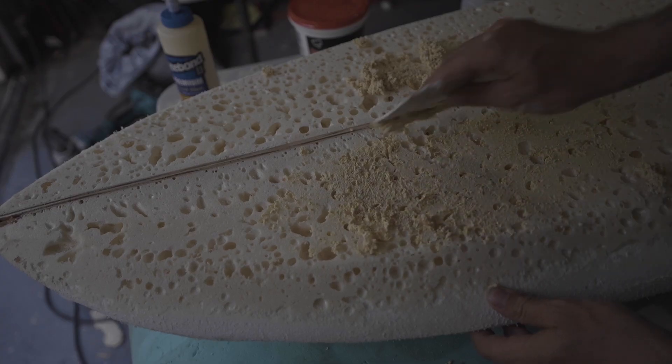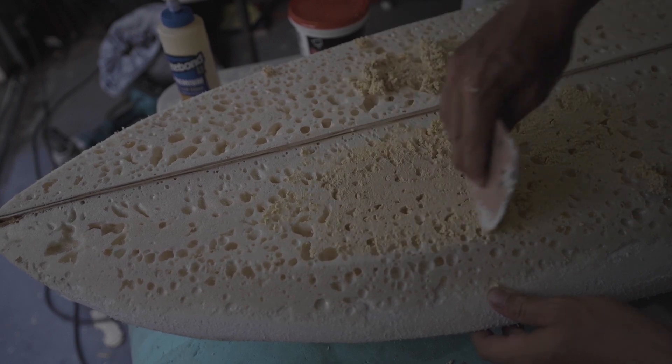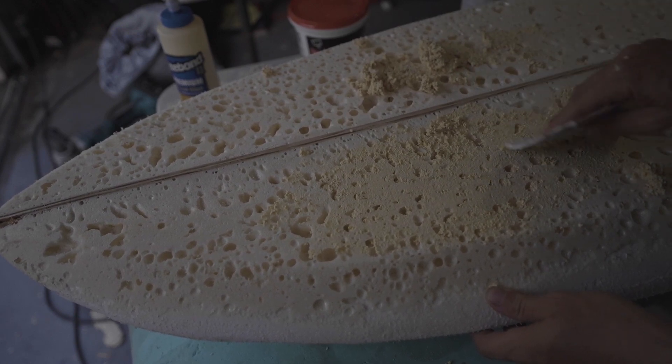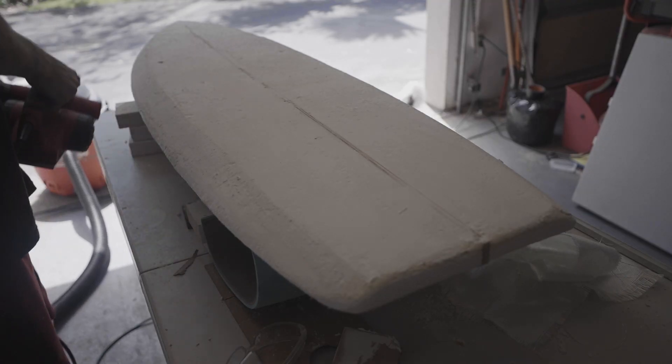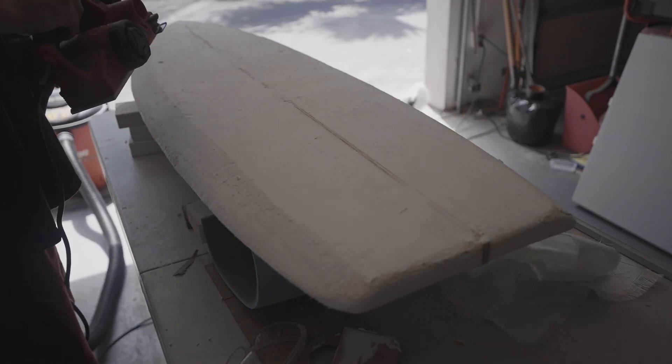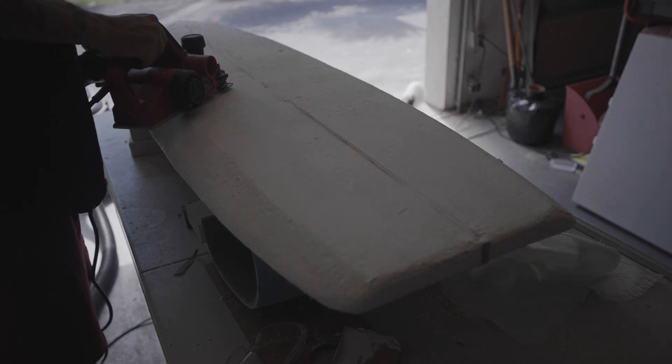I tried filling the holes with wood glue mixed with shredded foam particles from my planer, and then two different types of spackle. The spackle filled it in nicely, but added a lot of weight, so I decided to clean all the foam off.